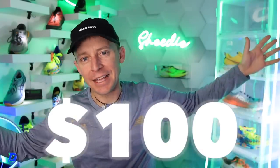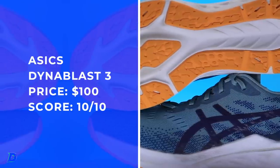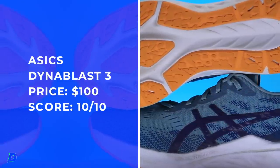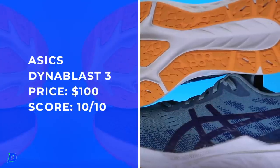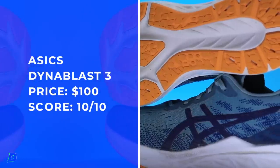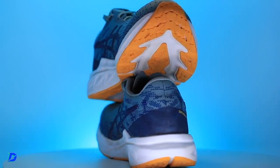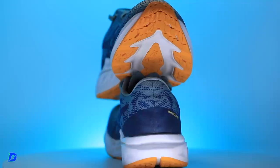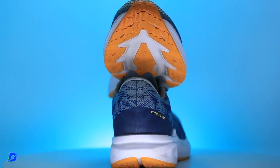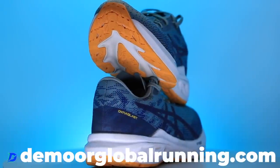Price point: 10 out of 10 — I don't think I've ever given a 10 out of 10 for any category, but that's what I'm talking about. Brand new at $100, that is the sweet spot. If we can keep daily trainer running shoes in the $120 range or under, that makes me very happy. I almost went 9 but said no — that's an amazing price point, especially keeping inflation in mind.